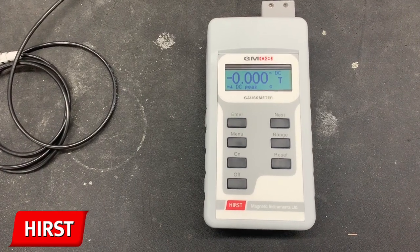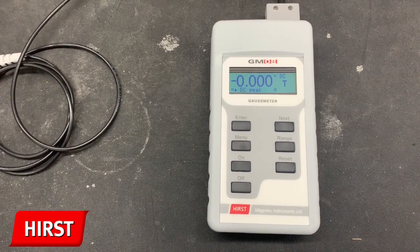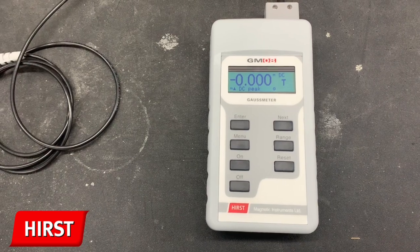In peak modes, you can only take positive readings. To take a negative reading, you would have to turn the probe over.